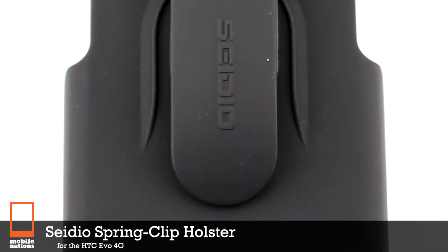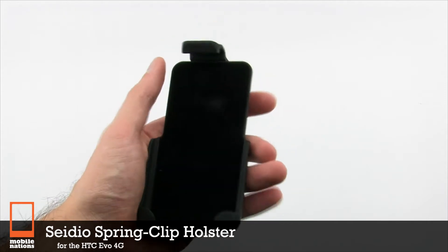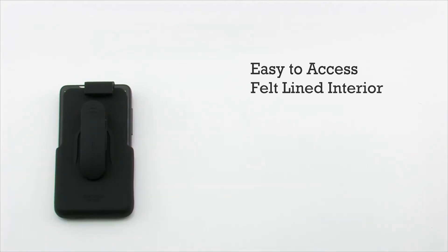The CDO Spring Clip Holster for the HTC EVO 4G. The CDO Spring Clip features easy access to your device, a felt-lined interior to ensure safety for the screen of your device, a rotating swivel clip, and is compatible with a CDO extended battery.